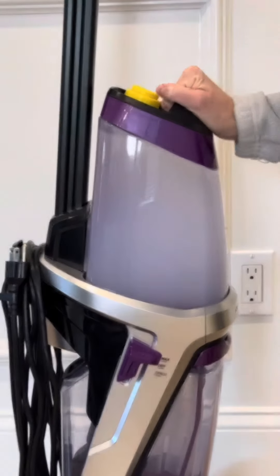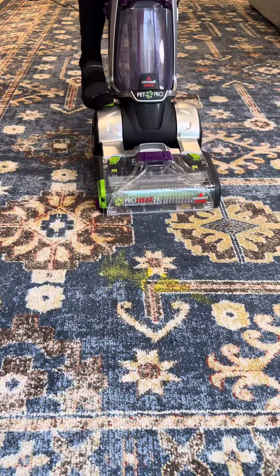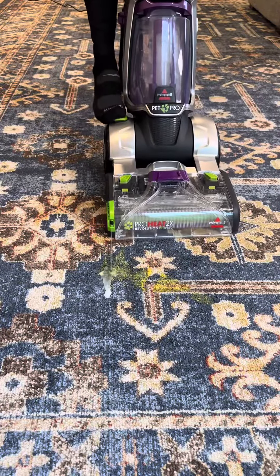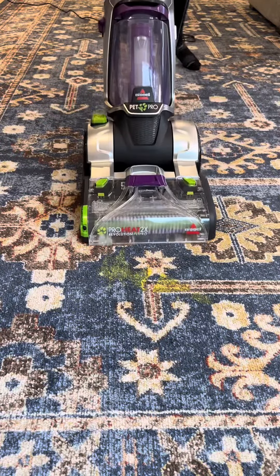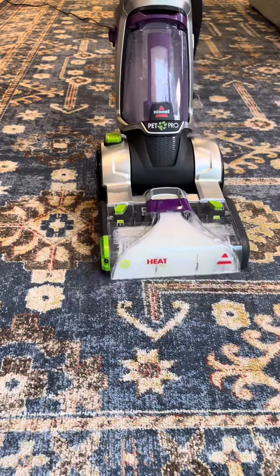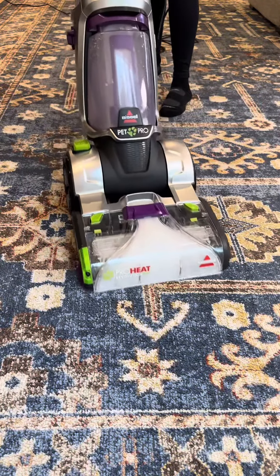My dog unfortunately made a mess of my rug this morning, but not to worry, because now that I have my upright Bissell, cleaning these messes is a breeze. Thanks to the new turbo strength motor, this upright Bissell has 40% stronger suction and is 50% quieter than previous models.